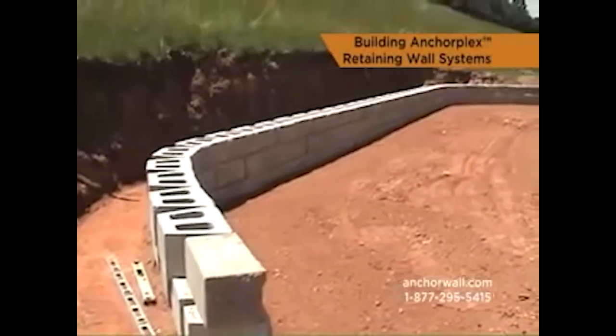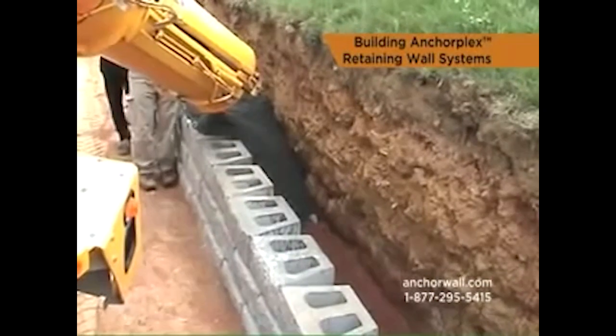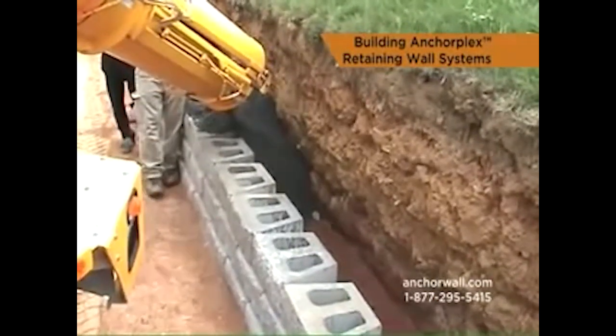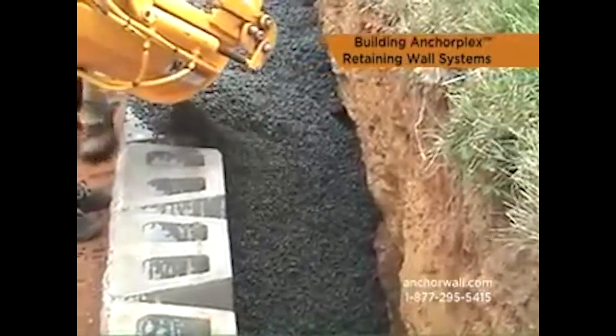The AnchorPlex system is a retaining wall built with anchor products and self-compacting structural backfill that meets anchor wall system specifications and that is backed by engineering support tools developed by anchor wall systems.